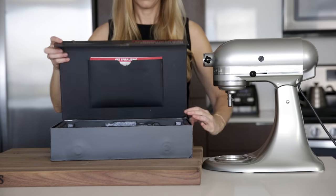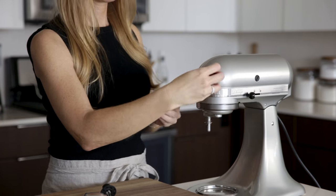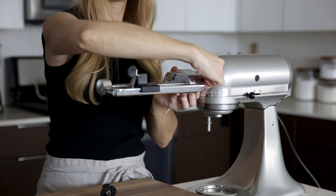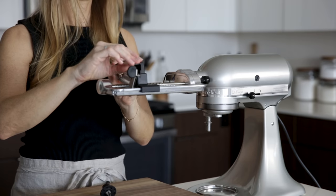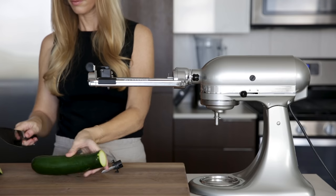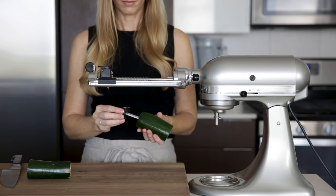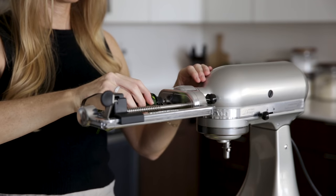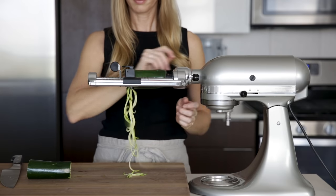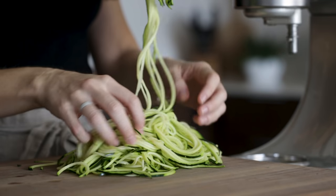Next we have KitchenAid's version of the spiralizer, which is an attachment to the stand mixer. It comes in a big storage box, and my version has six blades and a peeler. You'll attach this to the power hub on the front of the stand mixer, just as you would any other attachment, and then drop in your preferred blade. What makes this method unique is that it's automated, but one consideration is that it does have a fixed width. So if you have a large zucchini like I do, you'll have to cut the zucchini in half and then spiralize each half separately. You'll add a food holder into one end and then attach it to the spiralizer, then slide the slicing blade up against the zucchini, turn on the mixer, and let it spiralize. This is the most expensive option for making zucchini noodles, but if you leave your stand mixer on your counter and plan to spiralize a lot of veggies, this may be a great option for you.